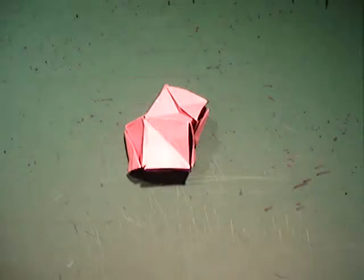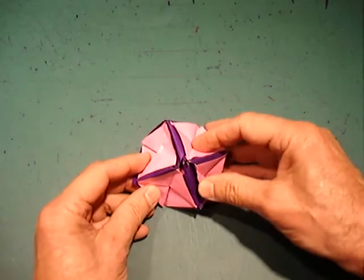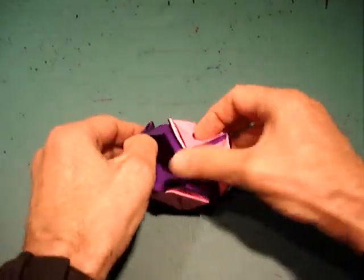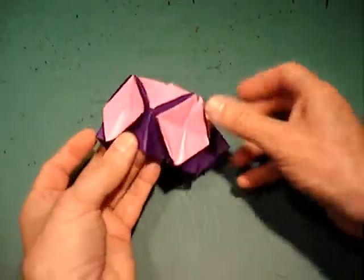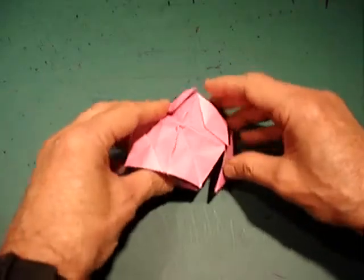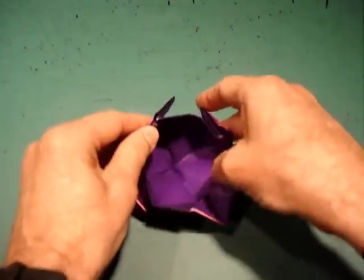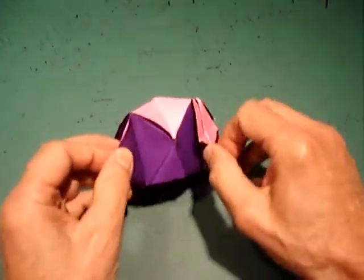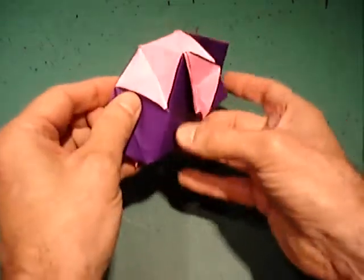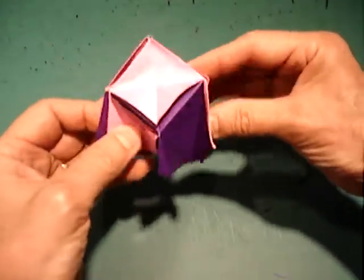We are now going to take our flippy faced polyhedra with sixteen sides and eight flips and change it into a cube. We turn it over to the side where the flaps are inserted. We open up the model back to the house shape. We take one edge of the house and reverse it into the model, pushing the paper into the model and bringing the sides together. You can then shape it into a cube.